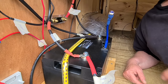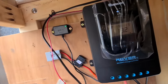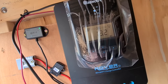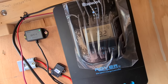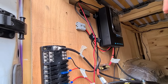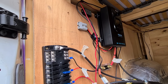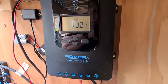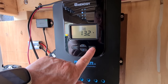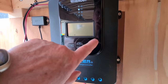You can tell it's active because the MPPT controller has just kicked in. The controller is showing 13.2 volts, and if I hold this right button here, that will take me into the battery types.